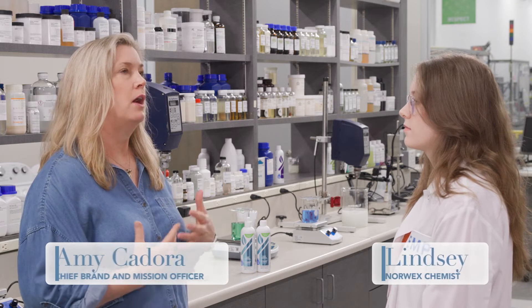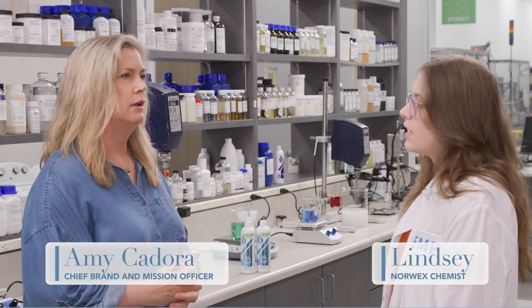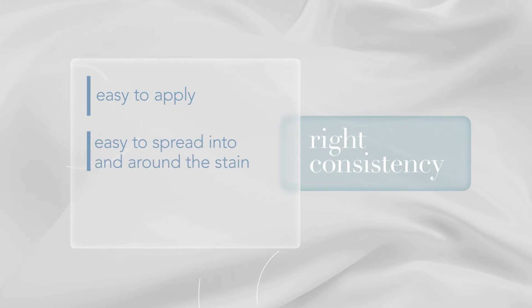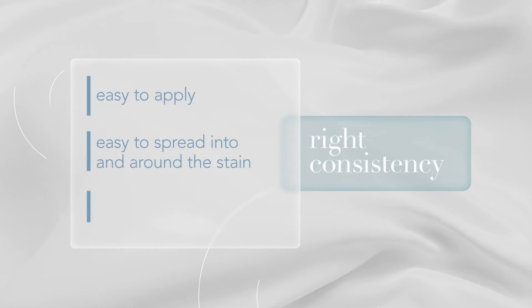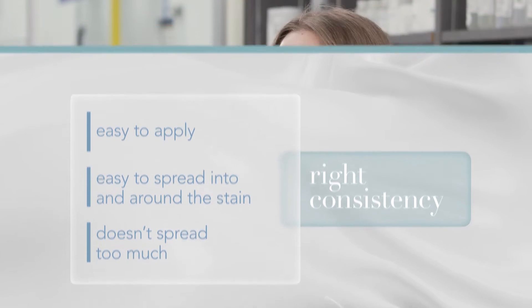So Lindsay, can you tell us a little bit about what exactly makes a good laundry stain remover? Yes, a good stain remover should be easy to apply and spread into and around the garment. However, we wanted to make sure it doesn't spread too much. It's important to find the right consistency. We wanted our stain remover to cover and absorb into the stain, but not spread all over the garment.